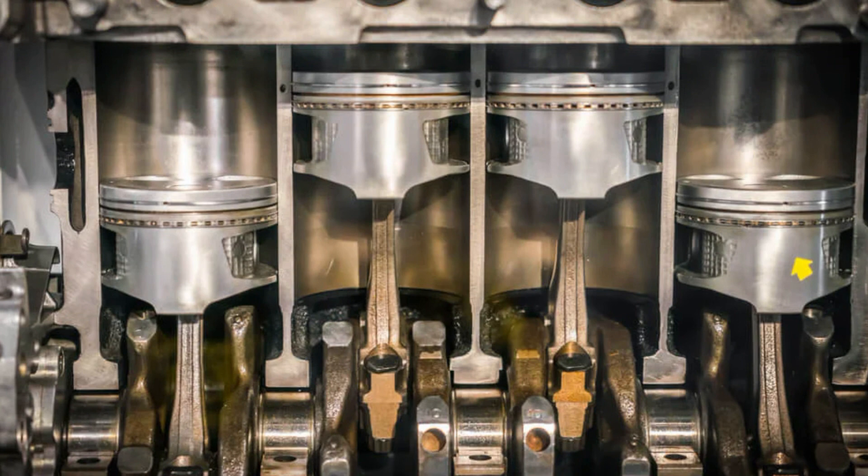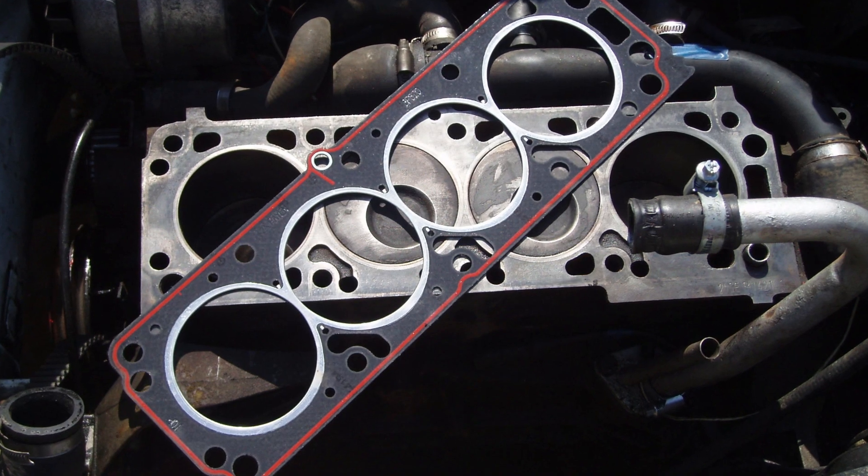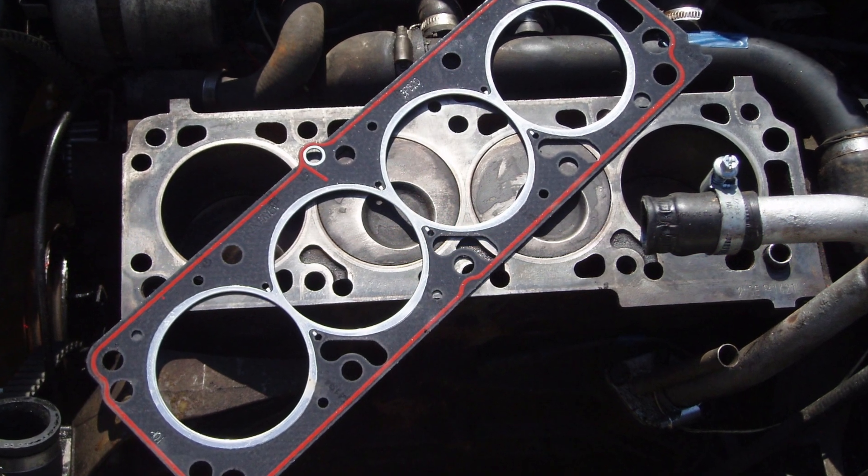To further prevent any leaks, a cylinder head gasket is also employed. In an engine's operation, a certain level of pressure, known as compression, builds up in the combustion chambers.